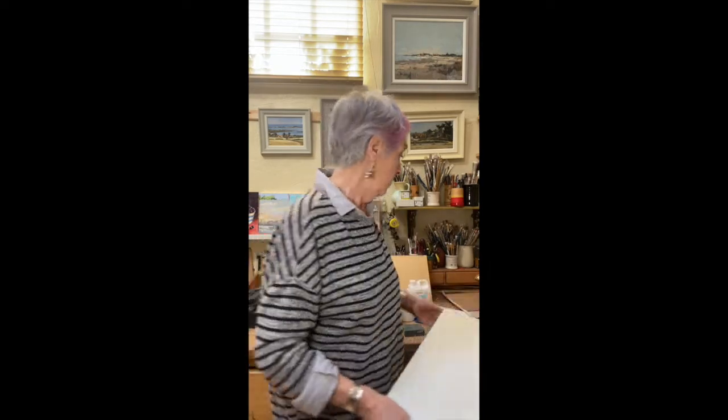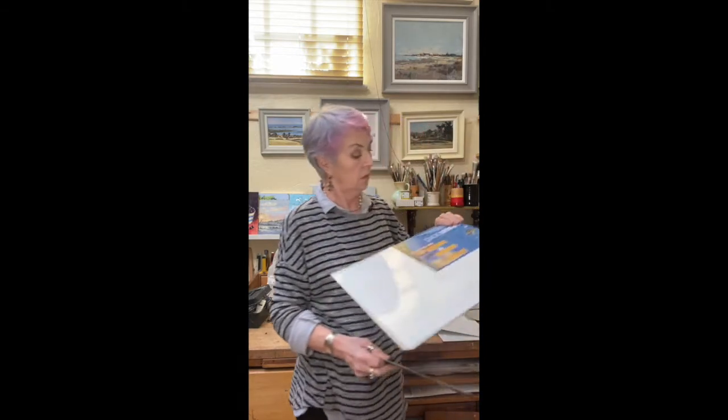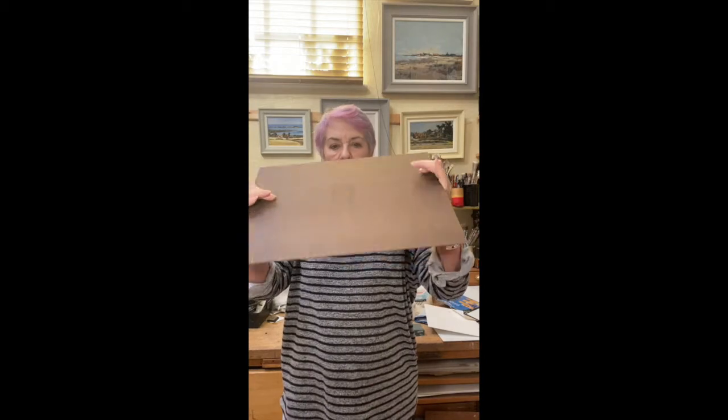I've also got a gesso board that has a very smooth surface - it's very rigid, so that's a very nice surface to work on as well.